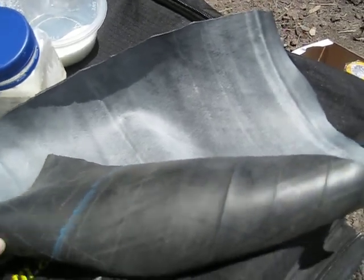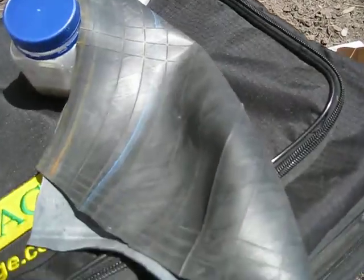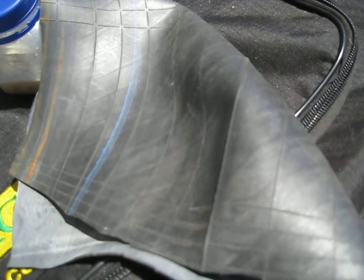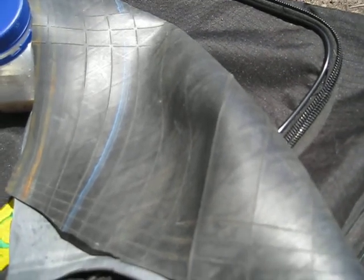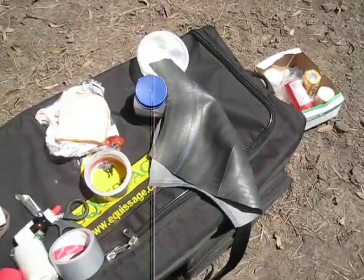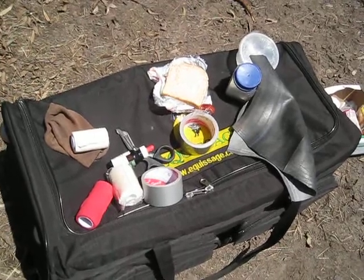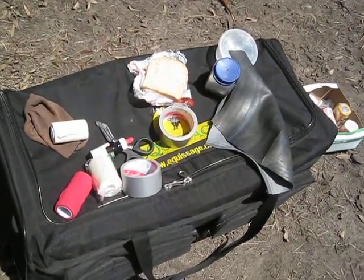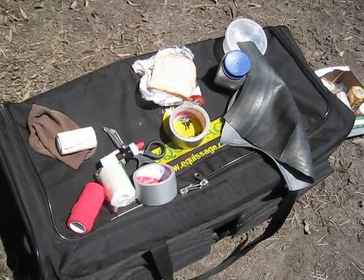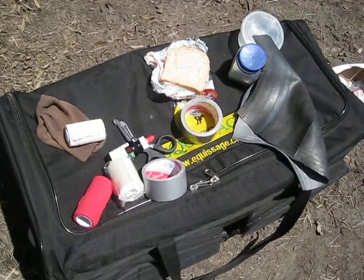This obviously has to be changed every 24 hours. We have our horse on devil's claw for pain relief and he's doing well — day three now. Always consult your vet if you're unsure about the abscess situation, but ours just missed the coffin bone and it is quite bad. You can see he's laid on top of the equissage unit.